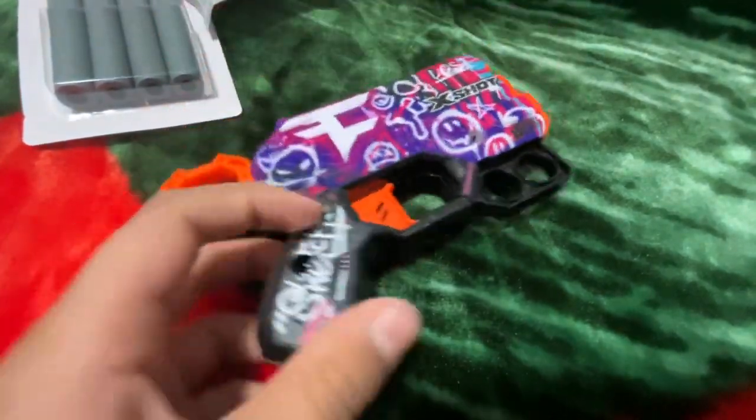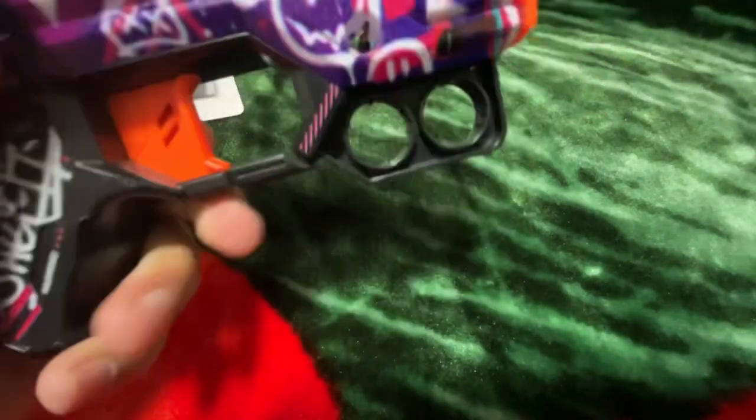It's a FazeRug design. I actually like this. I like the design — let's check the design.